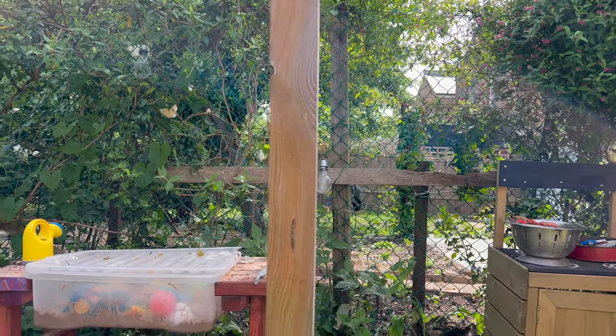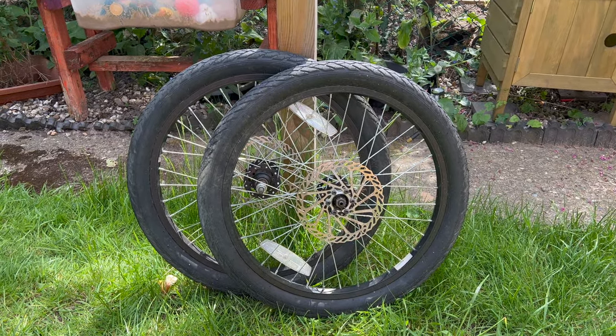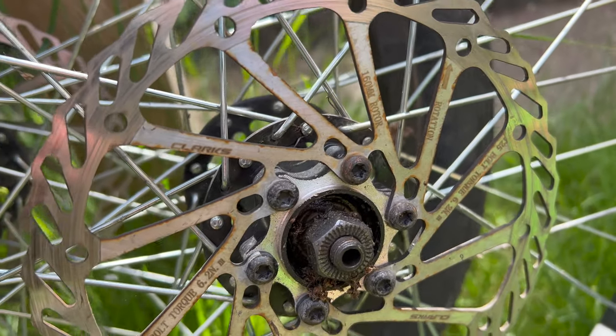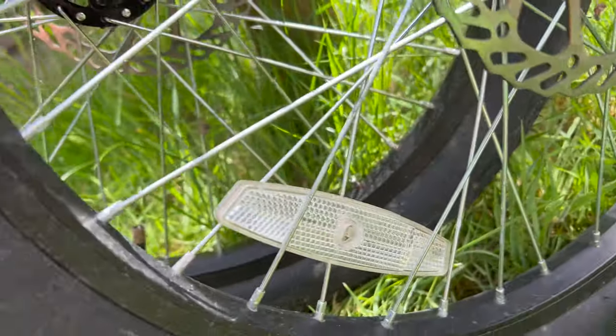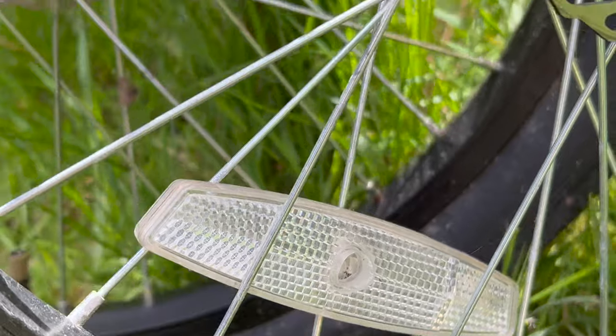There is one more thing — I also cleaned the wheels this week and put some nice new tires on, which people were pretty excited about on my Instagram. The wheels are pretty crusty; the disc brakes in particular have got quite a lot of rust on them, so I'm going to try and clean those up. There are also some little stickers that look terrible, so I'm going to get rid of those, along with the reflectors.